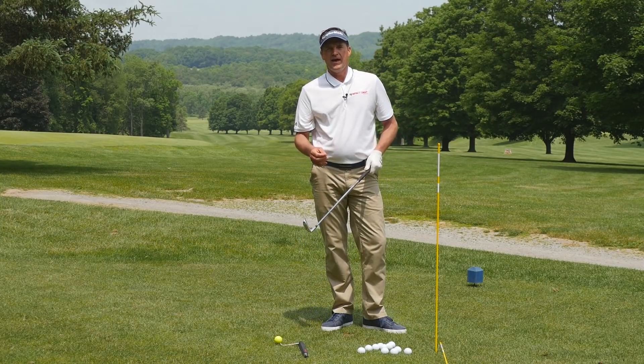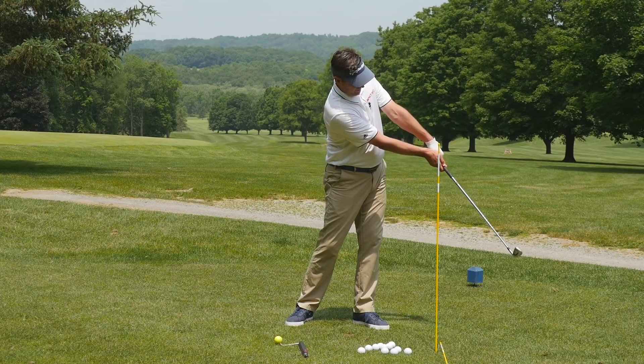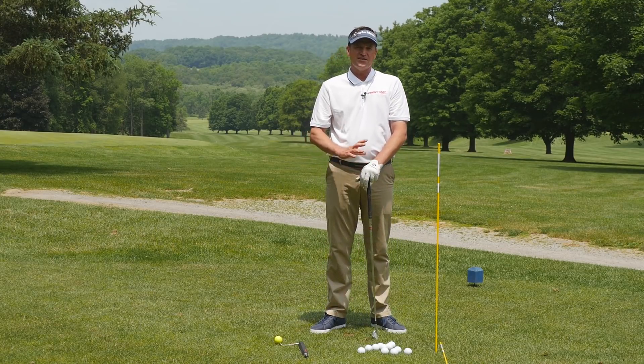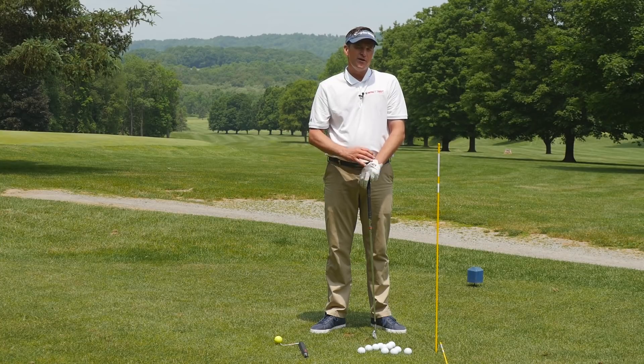Be on the lookout for that when you record your own videos and when you're hitting at the range. Hit some at a slower speed so you can check where your positioning is when you're done. I think that's going to be a real simple way for you to start self-monitoring your own improvement.